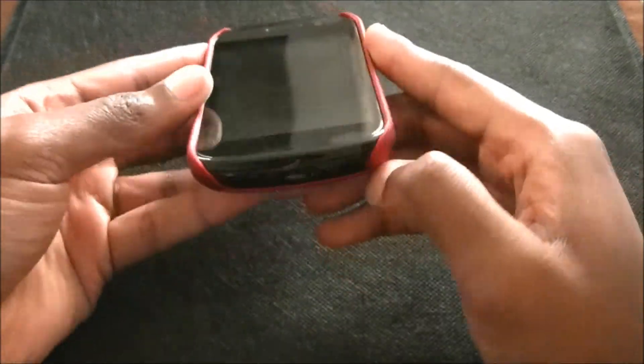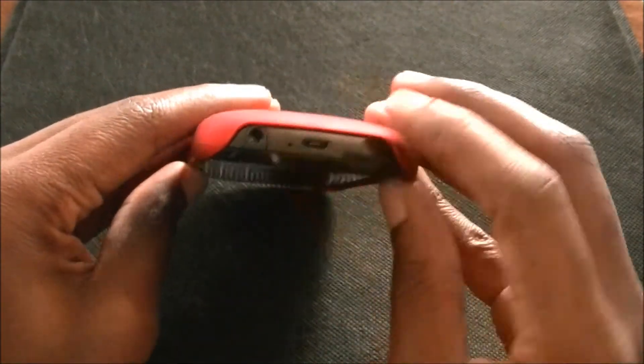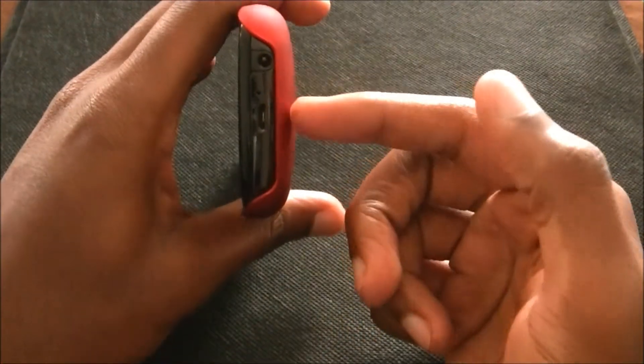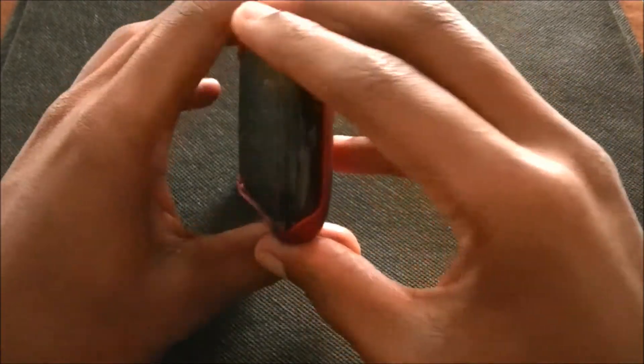The only thing is it doesn't cover the bottom or the top. But if you do drop your phone, it is going to hit this part and it will protect it. You still have all your available ports — your USB and your headphone jack.